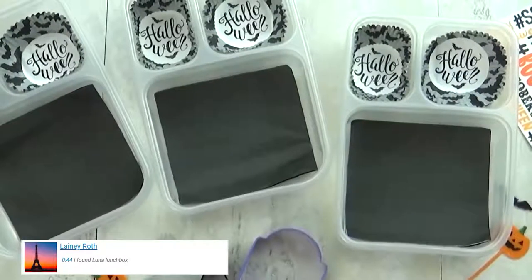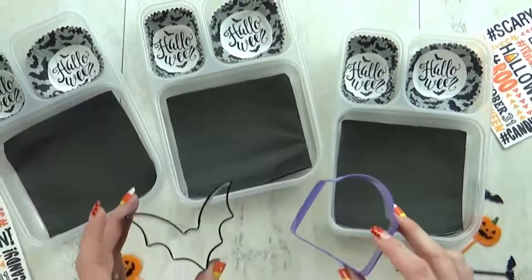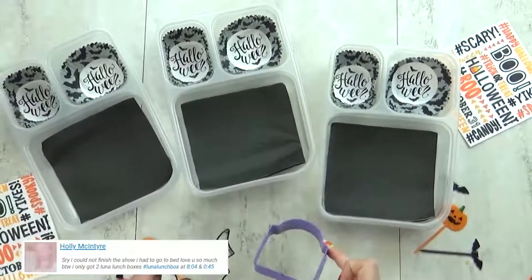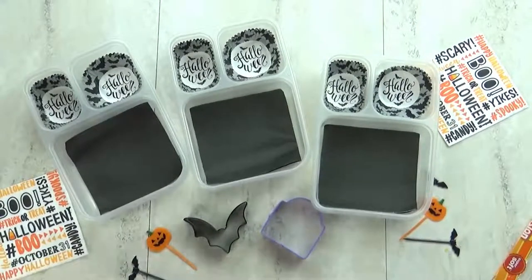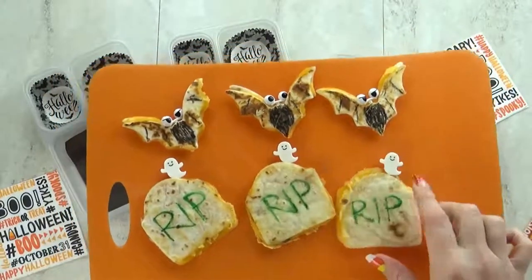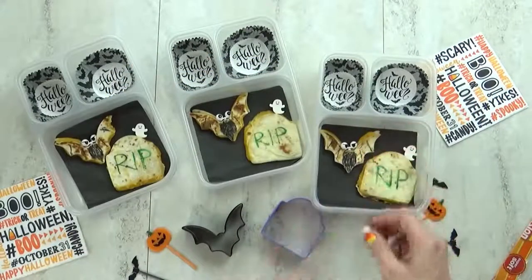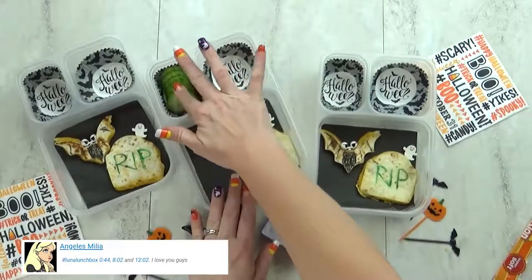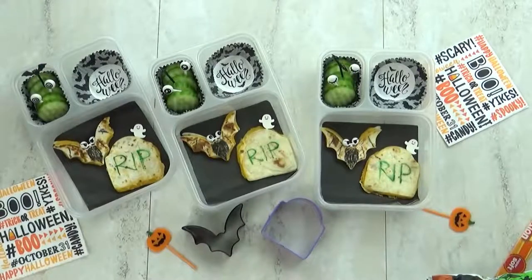Hey guys and happy Thursday. For today's lunch I wanted to make something other than a sandwich, so I went with quesadillas instead. I'm using my bat shaped cookie cutter and my tombstone shaped cookie cutter, keeping these super simple with just some cheddar cheese. On the outside I'm using my food writer pens to add a little RIP on the tombstone and some embellishments to the bat. I also found some really cute picks at Daiso. In the back corner I'm throwing in some cucumbers — I've used my crinkle cutter to make them look really special — and as many eye picks as I can fit.